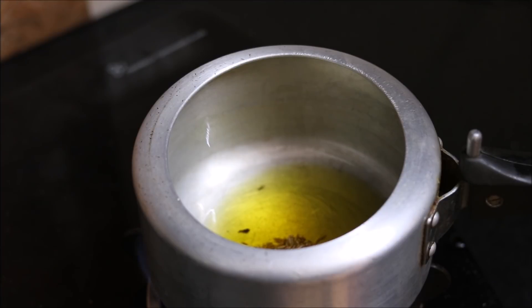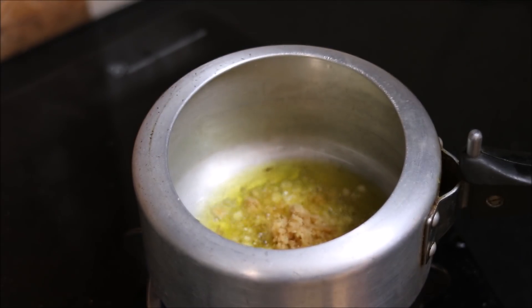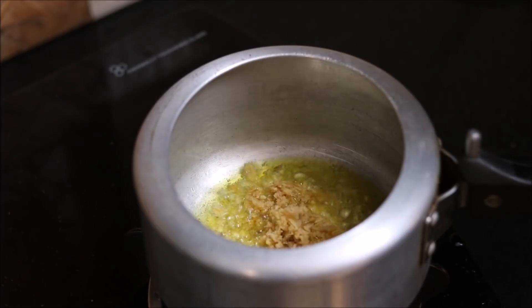Firstly, heat a pressure cooker and add 2 tablespoons of mustard oil, into which we will splutter cumin seeds or zeera. Then we will sauté crushed ginger and garlic.